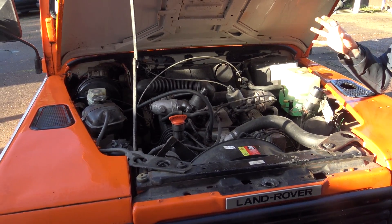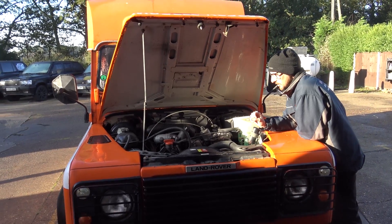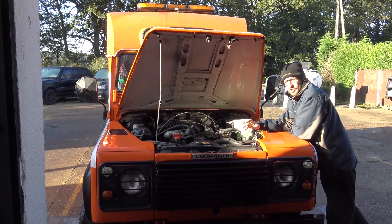Here we have Arnie, the 127 Ambulance, and Arnie has come in to us for a carburettor and ignition upgrade.